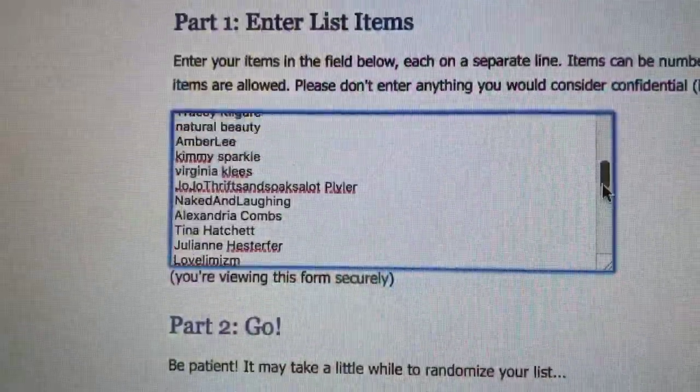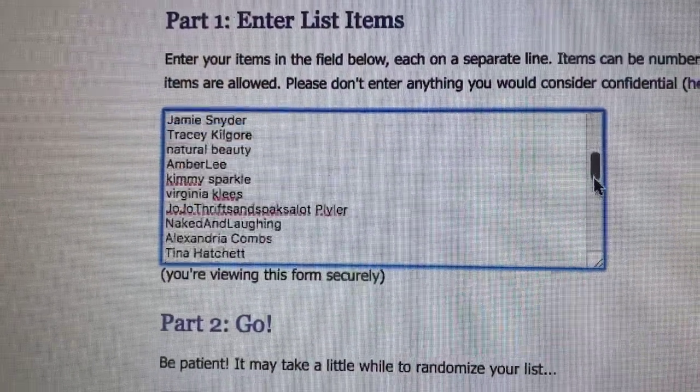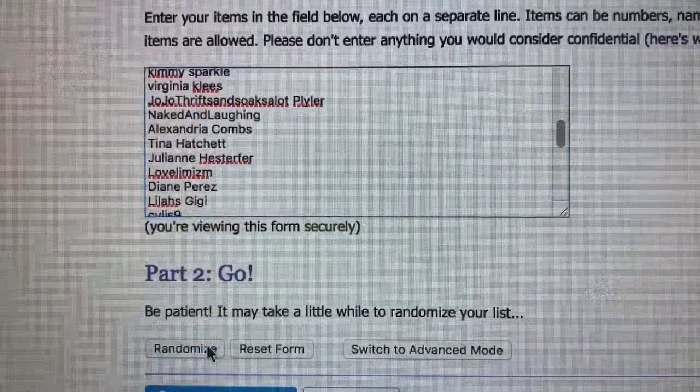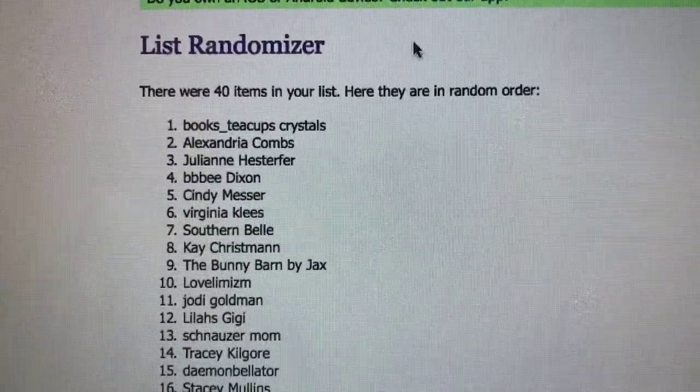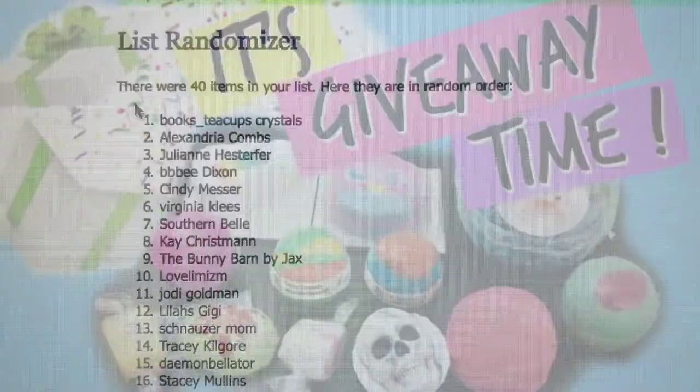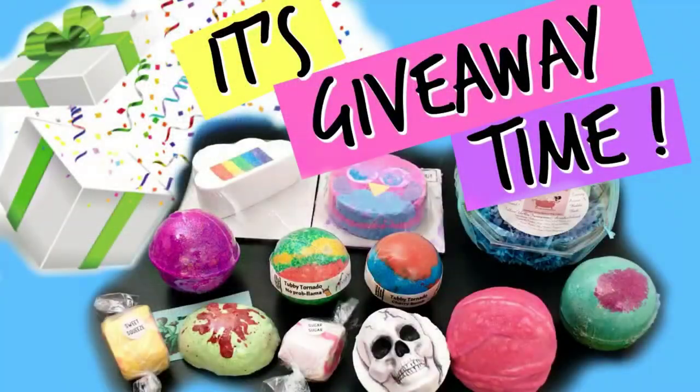Before we get into this demo, I wanted to announce the winner of last week's big giveaway, and the winner is Books Teacups Crystals — congratulations! Go ahead and email me your physical address at oldmomnewtricks@gmail.com, and I will get your big box of bath bombs out to you as soon as I can. Thank you to everyone who entered, I really appreciate it.